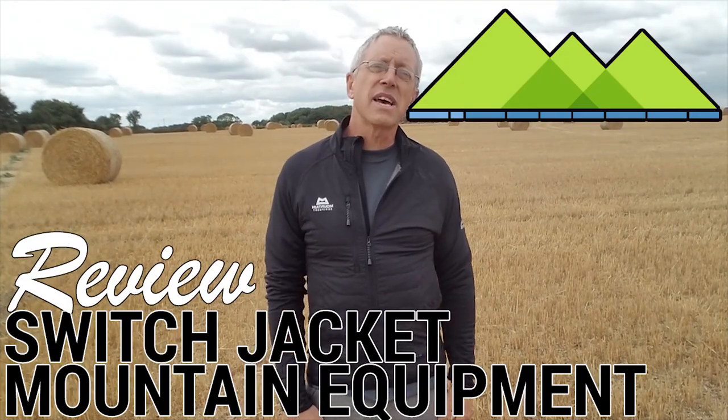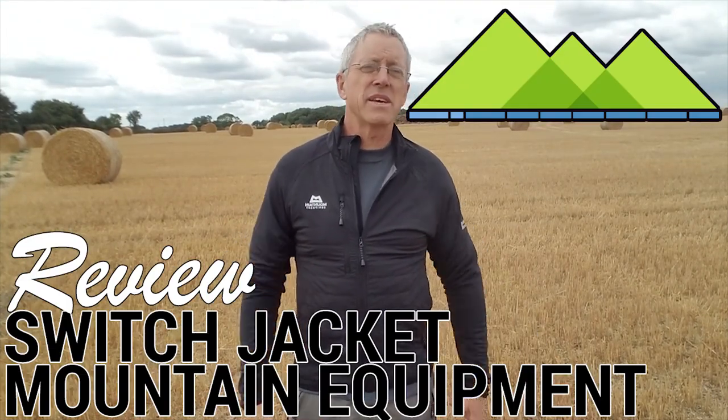So today I am wearing Mountain Equipment's Switch Jacket. This is a jacket that's been designed to be worn as a mid-layer for people that are out pretty active, crossing technical ground. So you're going to be working hard - it's cold, you want some warmth, but you're sweating.